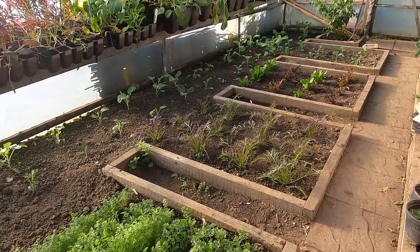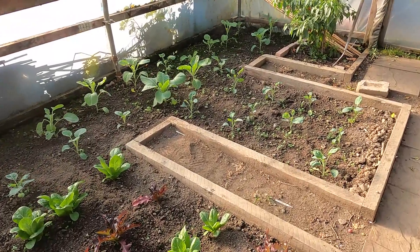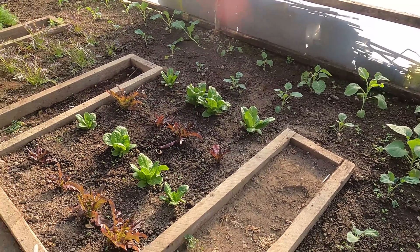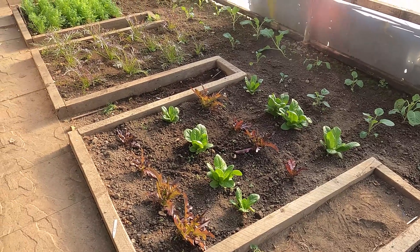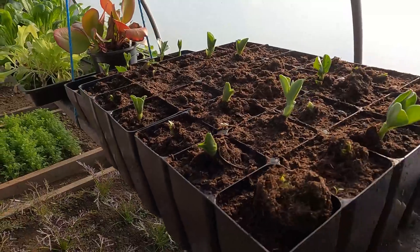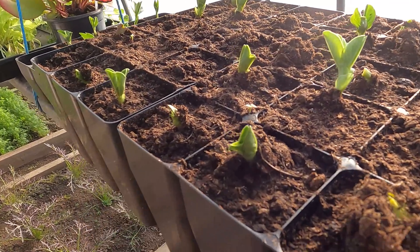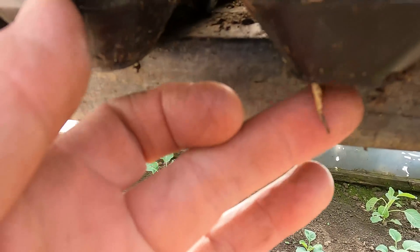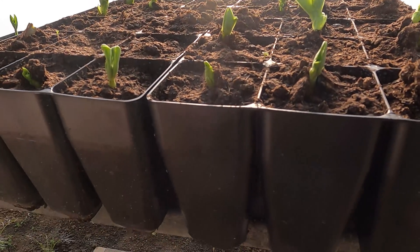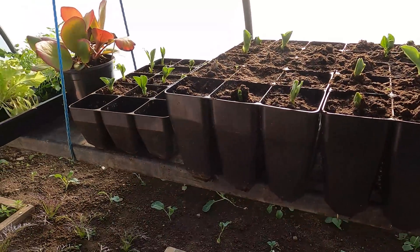It always takes my breath away when I come in here in the morning and look at all this promise — all these plants that are coming, all this stuff that we can eat through the colder months. There's stuff ready to eat now like this lettuce down here, and up on the hanging shelf we've got broad beans bursting through. Even now you can see little roots coming out, and once they bust through they'll fill these trays very quickly. Then I can plant them out — there's about 40 there in total.